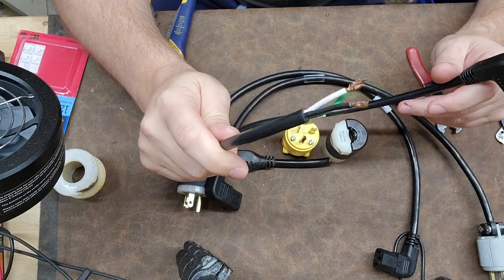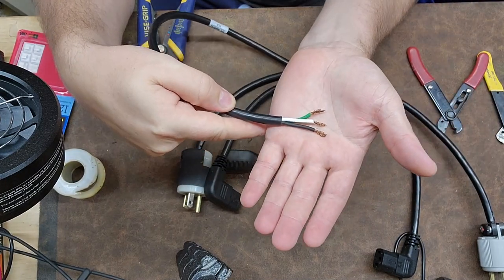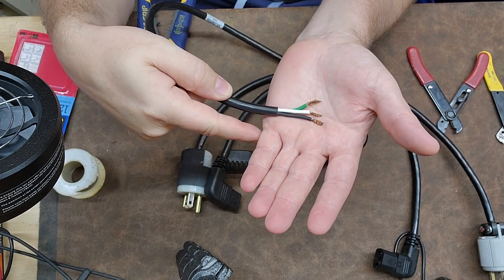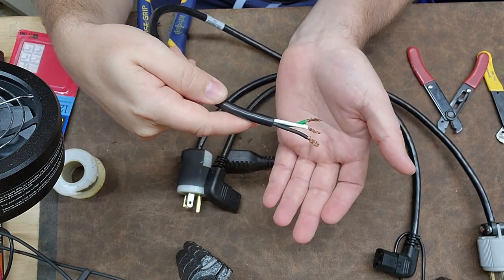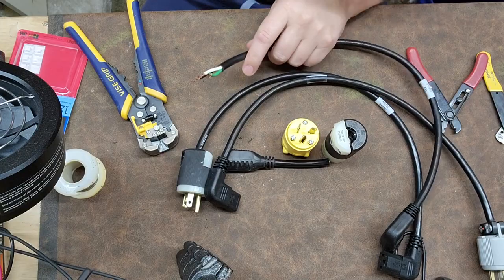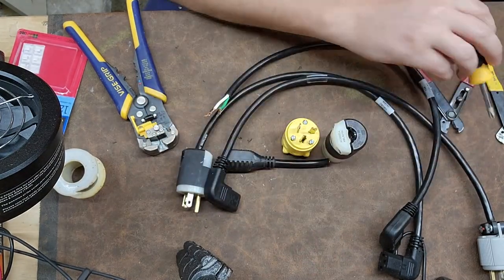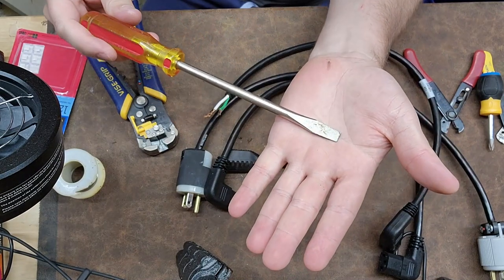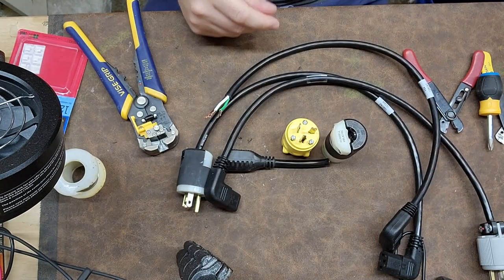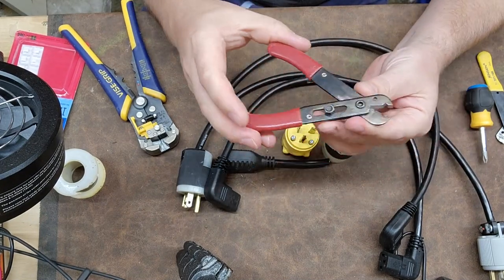This here is a typical example of what I find when most people do plug-ins — you can see that they are all terminated at equal lengths, which is a no-go. In order to do a plug-in you're going to need a standard number two Phillips or a flat blade, because most plugs are capable of using either.